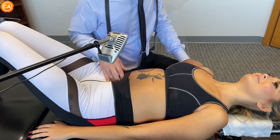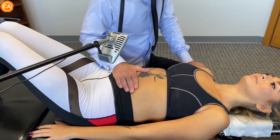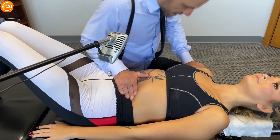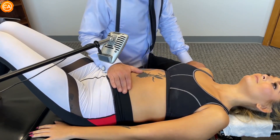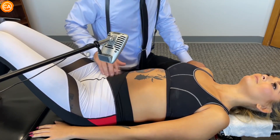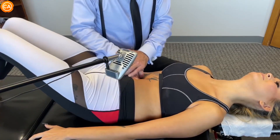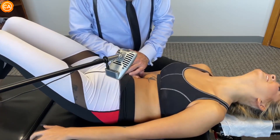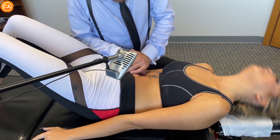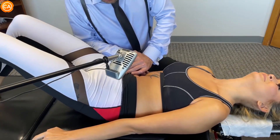Nope, you're doing it backwards. Good — in, out, in, out. Back to the valve, keep breathing into your belly. Almost there, almost there — good, you're doing good. Good, almost — good, good, good.